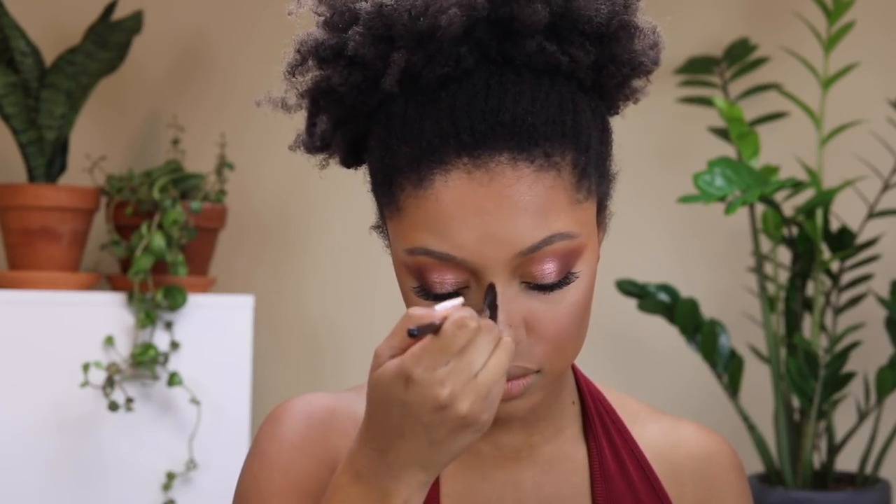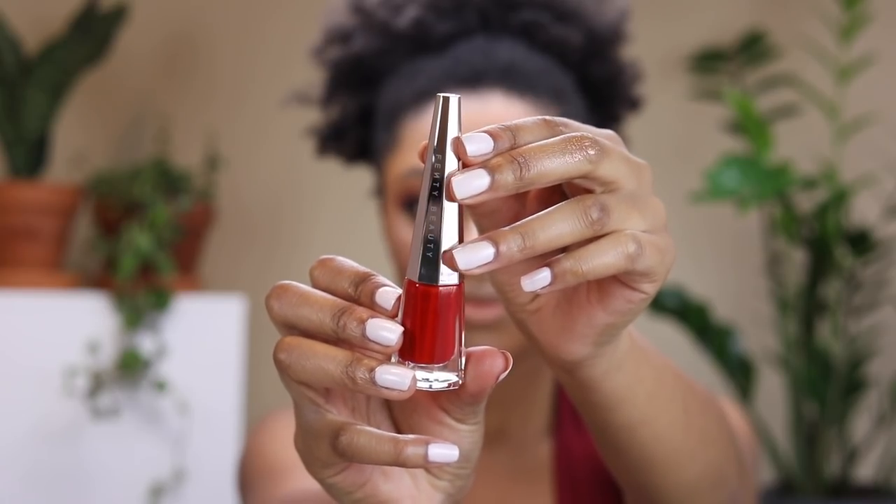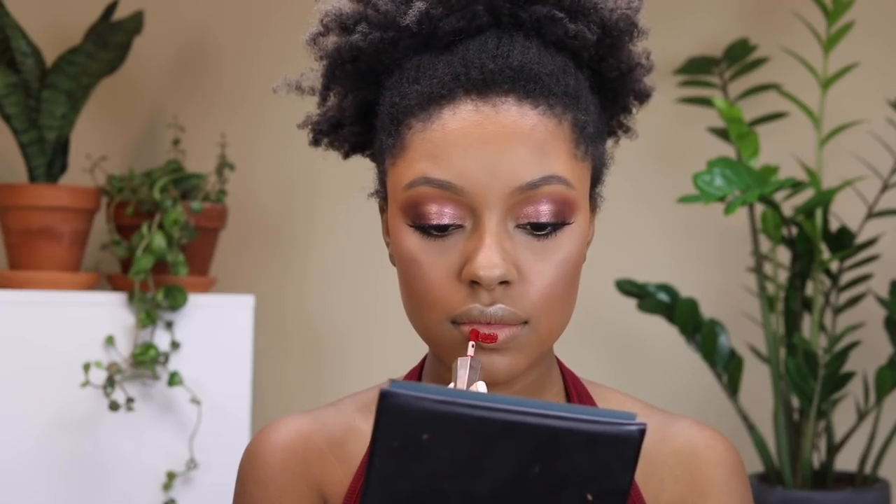For blush I'm using one from Thrive Cosmetics in the shade Rosy — it smells really good. For highlight I'm using the Makeup Forever Pro Light Fusion in shade number two. And last but not least, I'm using the Fenty Beauty Stunna Matte Lip Paint — it is so so pretty.